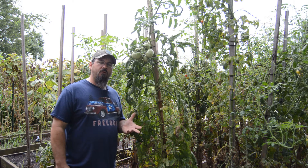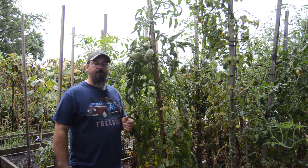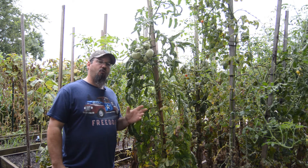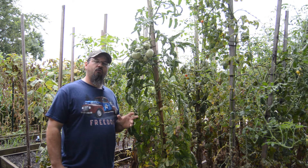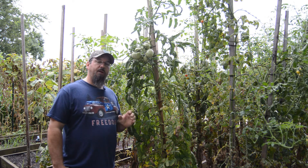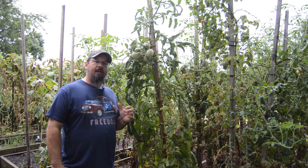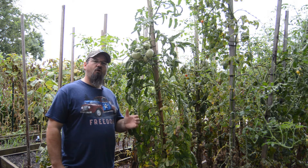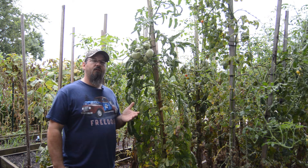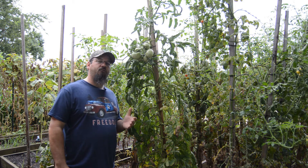You might think suckers are bad for your indeterminate tomatoes, especially when you're growing single stem — and yes, that is true. The reason they're not great when single stemming is because a sucker is basically an entirely new plant growing off the main stem, and wherever that sucker is, it'll start drawing energy from the main plant. If you have any fruit above where that sucker is, it's actually being harmed because it can't get all the energy it needs.